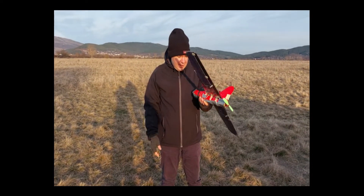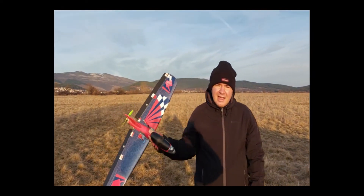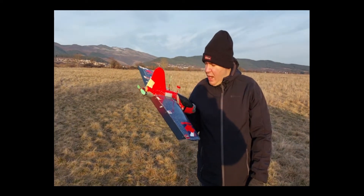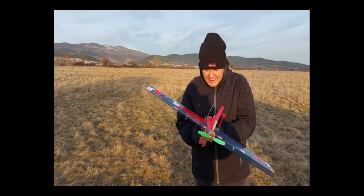Today we've gathered here to show you my newest plane — the little glider. You might have seen it in my previous videos, but it's like a new plane right now, and you wonder why — I will show you.